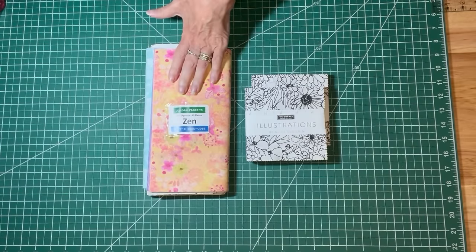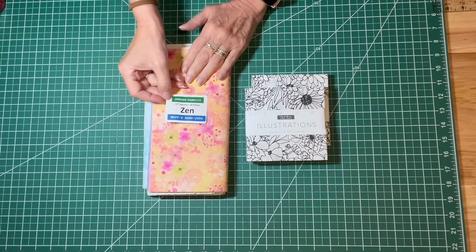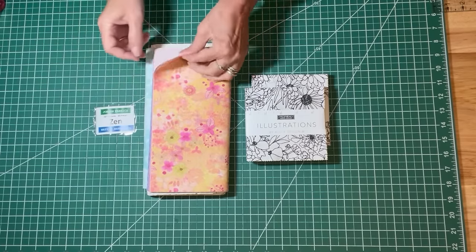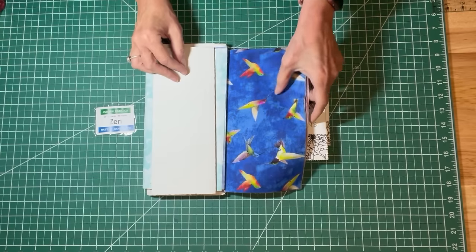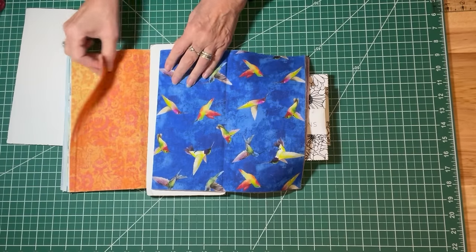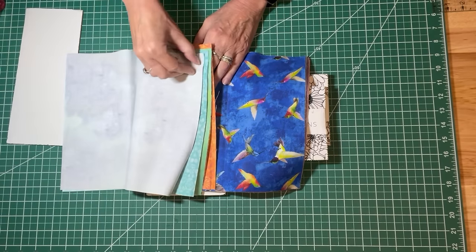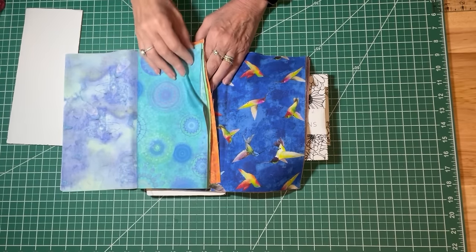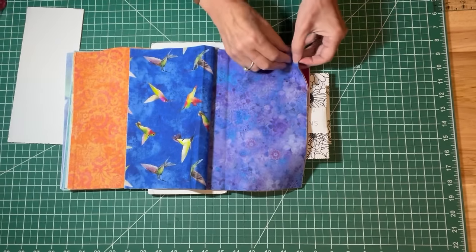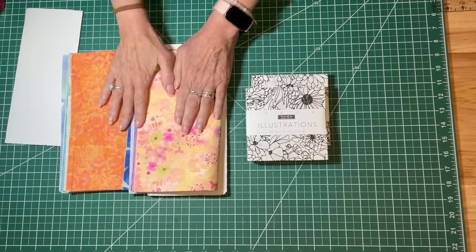For this project I'm going to use one layer cake. This is a Jordan Fabrics Matt's hand cut. The name of the line is Zen and there are 40 pieces. One of the reasons I chose this layer cake is because it's beautiful — you know sometimes you get these layer cakes that are so pretty that you do not want to cut them up. These prints are so beautiful, they almost look watercolor-y, and I love this one with the kind of kaleidoscope print on it. It's got hummingbirds and it's just so beautiful.